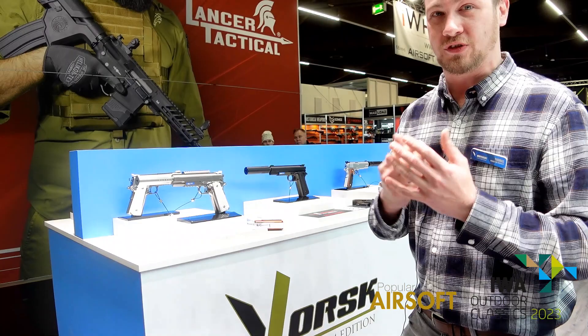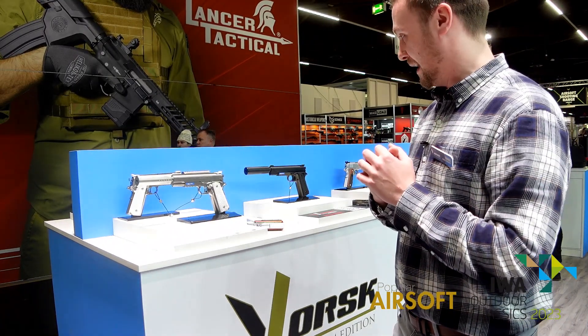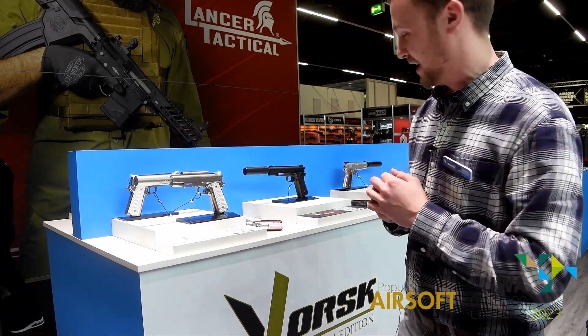Vorsk has been around for three to four years now. We first started in 2019 and this has been our first opportunity to come down to Iowa to demonstrate our work. During that time, we've produced a lot of different types of pistols, and one of our latest ones is the VX14.